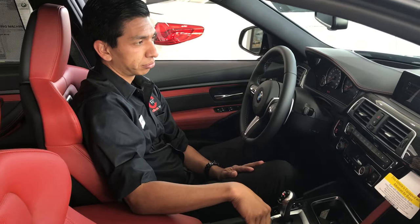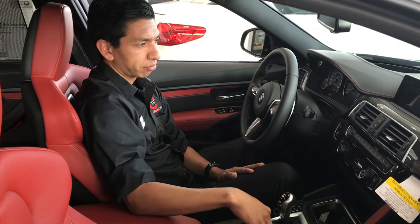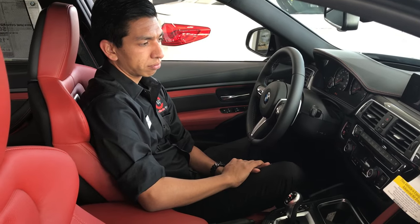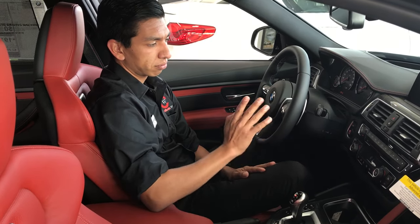Today we're going to show you how to lock and unlock, as far as getting your key programmed to the vehicle and how this works. Gabriel is going to be our demonstration today — he is our BW Genius here at GhostBeamW.